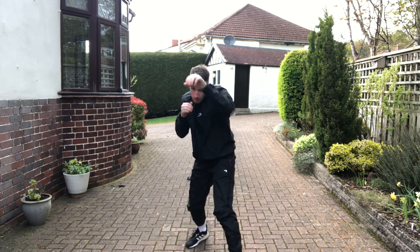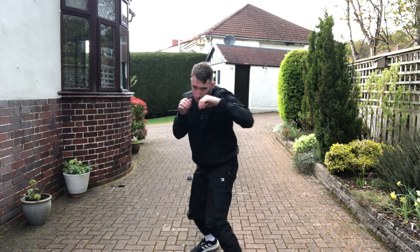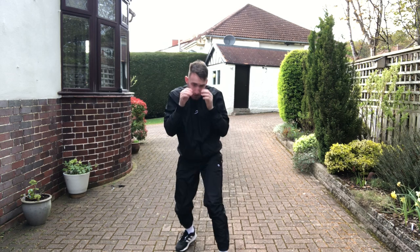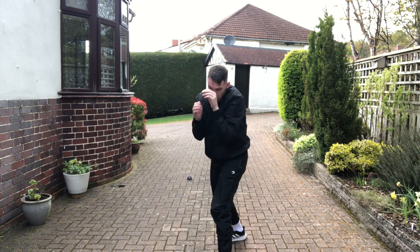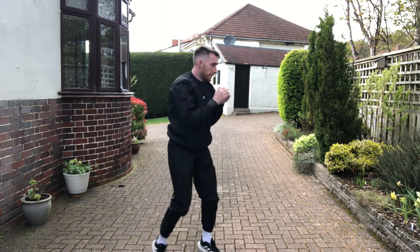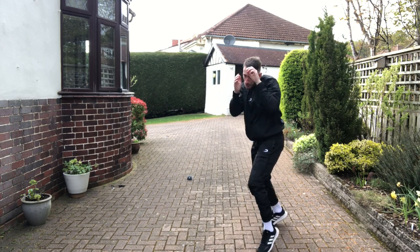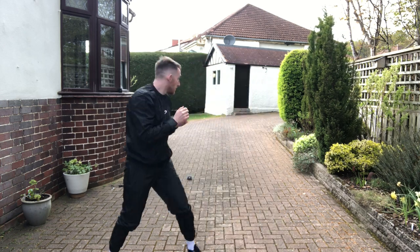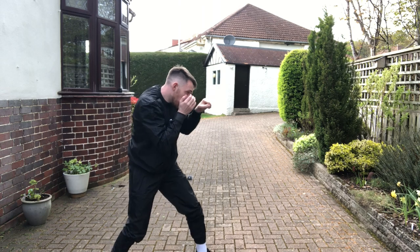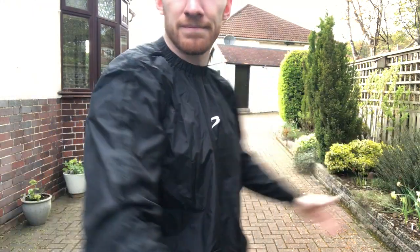Obviously don't wear it for too long a period — you have to be careful if you're going to be using this for weight loss. I live in Scotland so heat retention in cold weather is great for this — it definitely warms you up quickly, and that's a thing I really like about it. People also say it can help prevent injuries just because it obviously warms up the body when you're wearing it, and that can also be useful.